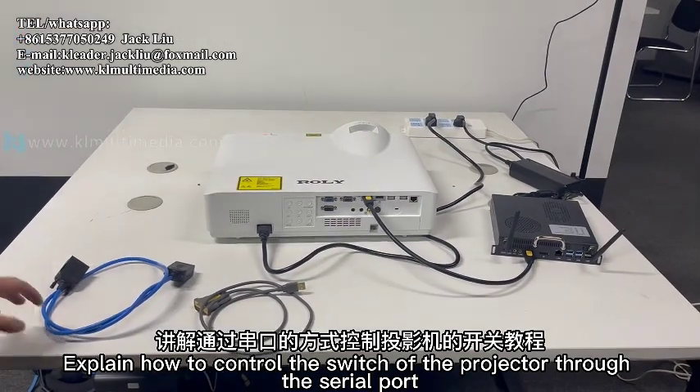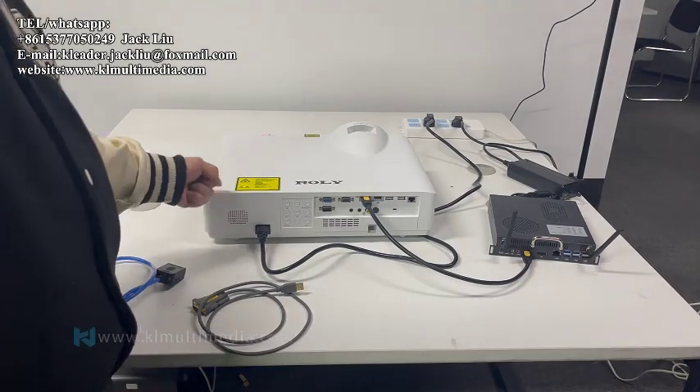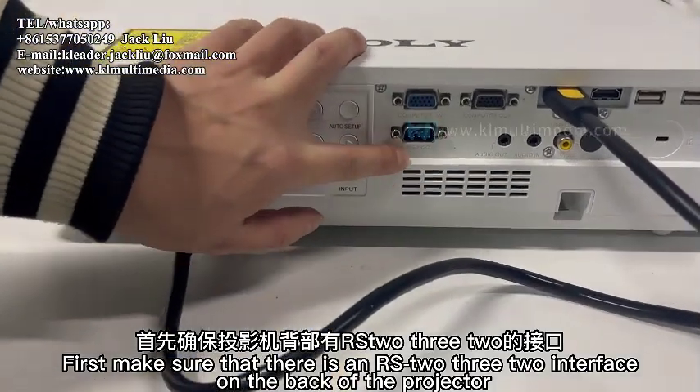This video explains how to control the switch of a projector through the serial port. First, make sure that there is an RS232 interface on the back of the projector.